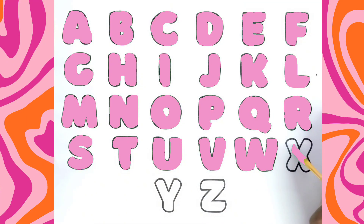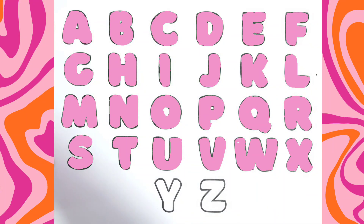This is X, X for Xmas. Q, R, S, T, U, V, W, X, Y, and Z.